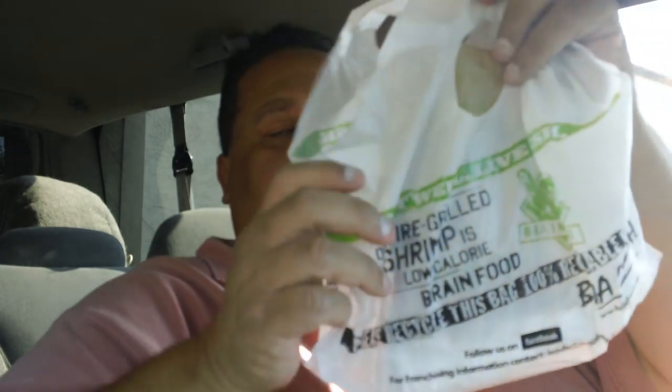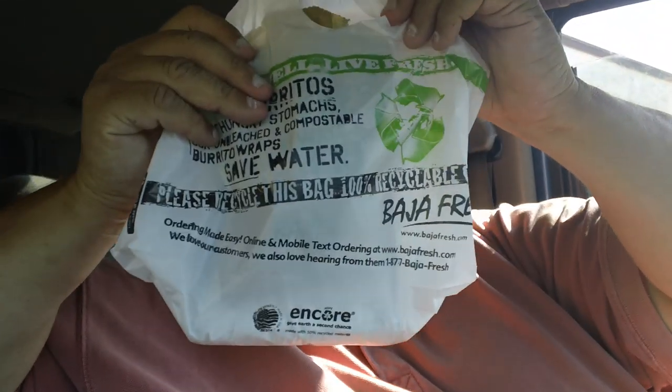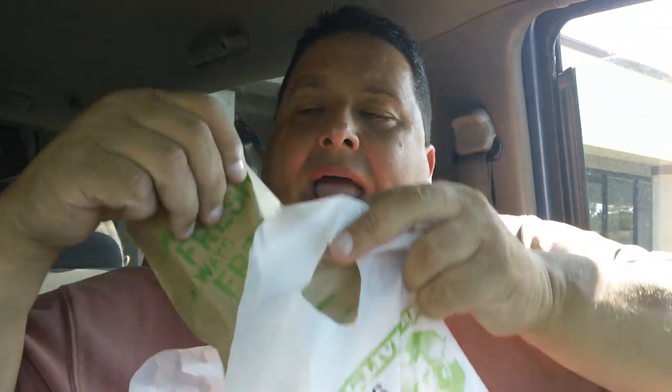I grew up in San Diego, so we're used to Rubio's Tacos. I figured I'd give this a shot — give Baja Fresh a shot and see if I like it. So today we're doing Baja Fresh Wahoo Ono Taco Fire Grilled Mahi Mahi.